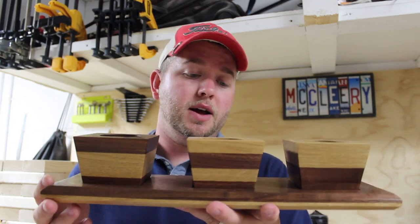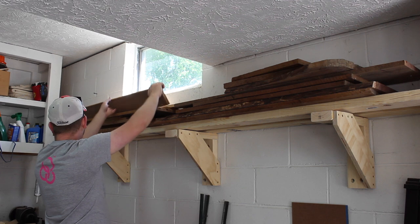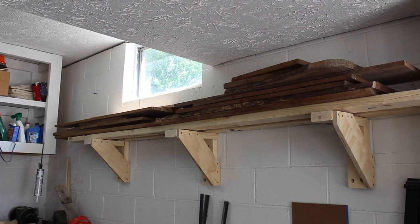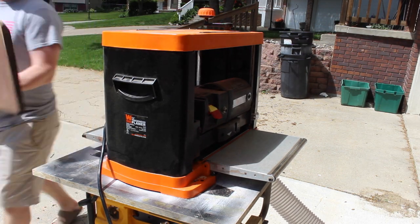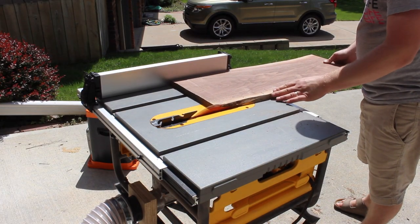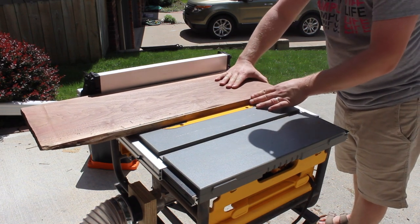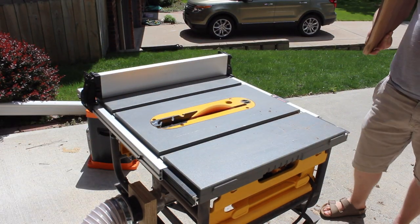It's a fairly straightforward build, so let's get to it. I'm going to start by running all of these boards through my planer just to get them cleaned up on both faces. Next I'm using my jointing sled at the table saw to get a straight edge along one side of the boards. With that done, I can run the boards up against my table saw fence to clean up the other side.